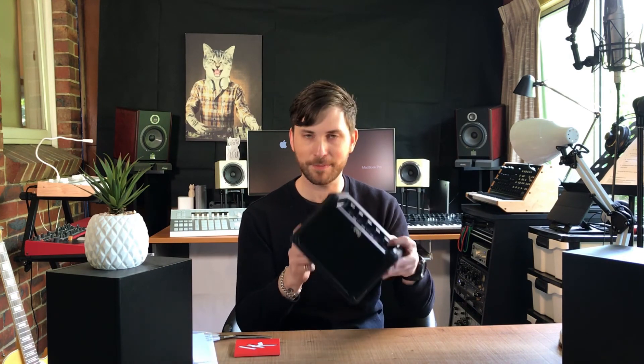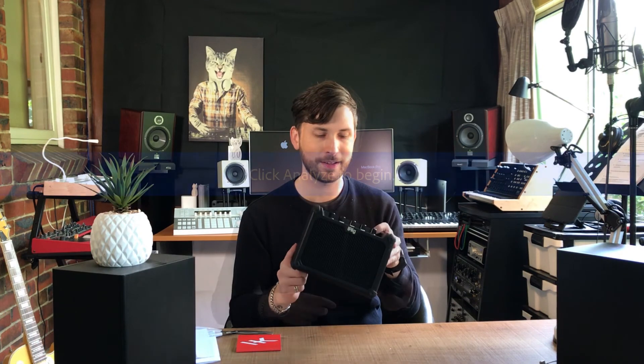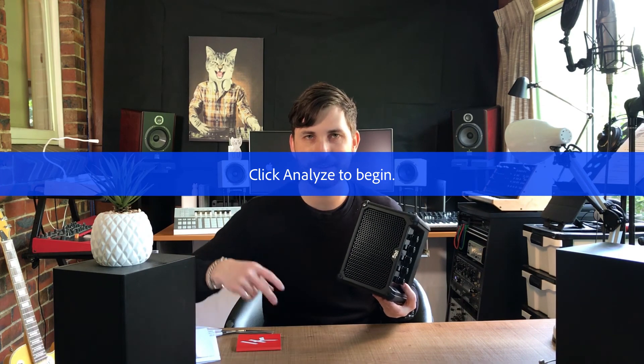Thanks for joining me. You've been on Emlyn in the Mix, and yeah, you've just watched the unboxing of the iRig Micro Amp by IK Multimedia. Thanks for watching guys — peace out.